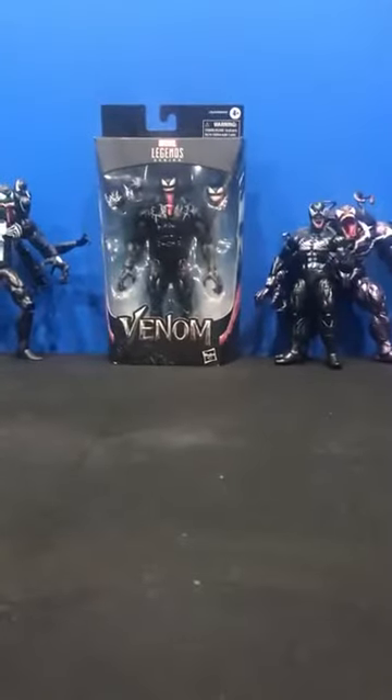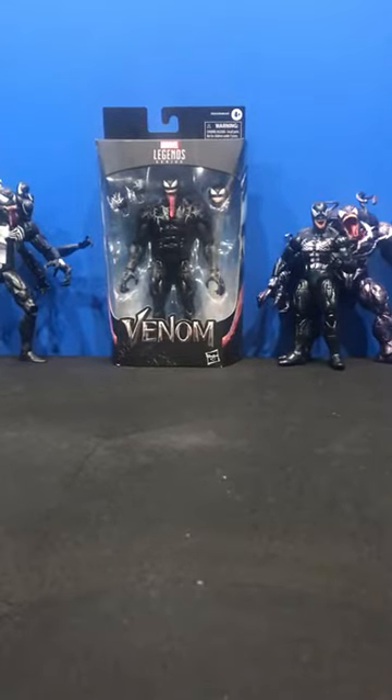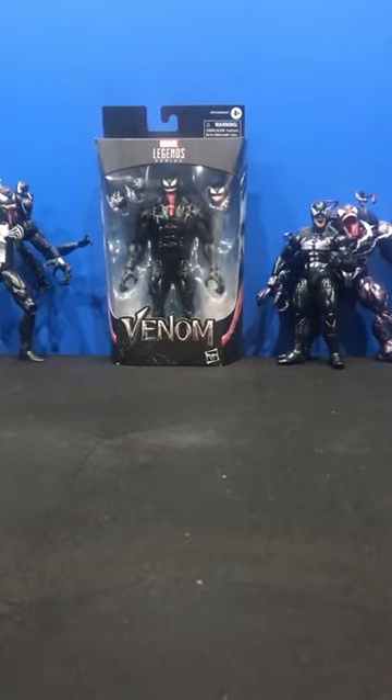Hello everyone, I am back with an unboxing on the Marvel Legends Venom Pool Build-A-Figure Venom Figure.